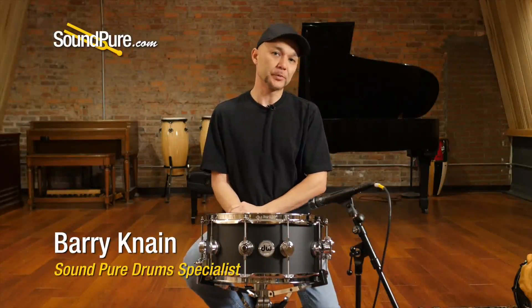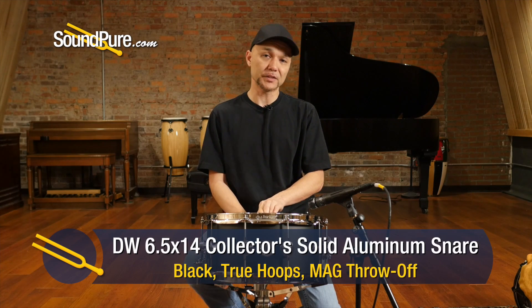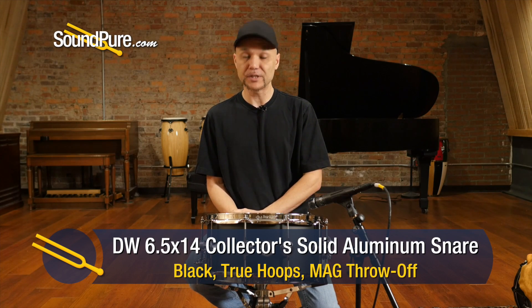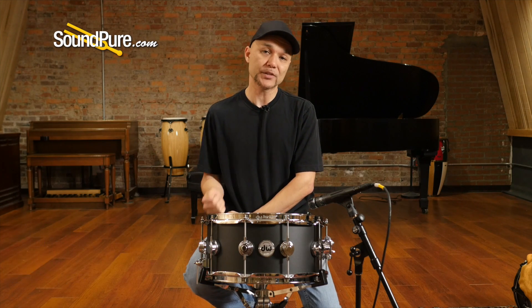Hey guys, welcome to SoundPure. I'm Barry and in this video we'll be looking at DW Snare Drums. This particular one is out of the Collector Series and this is the Solid Aluminum. The Solid Aluminum is different from the traditional thin aluminum — this is actually a cast three millimeter shell.